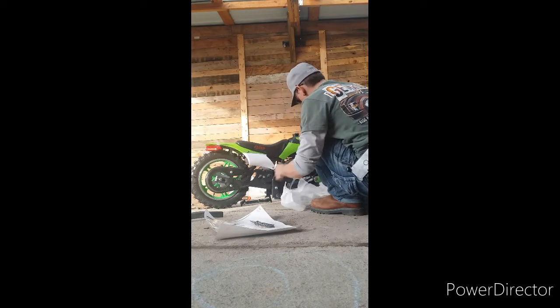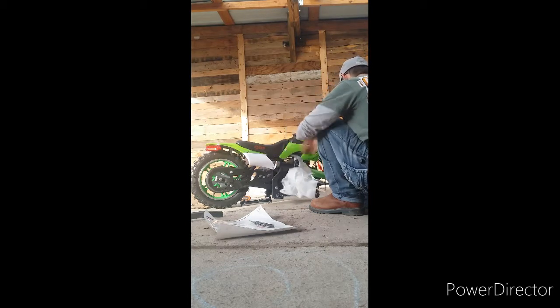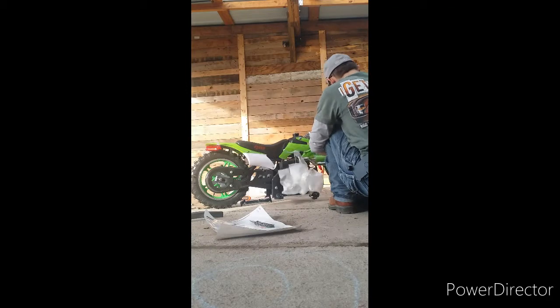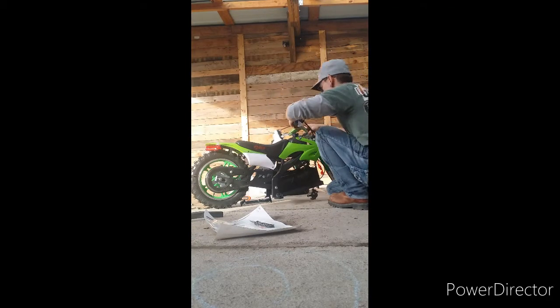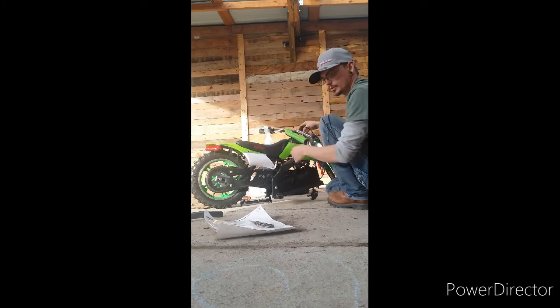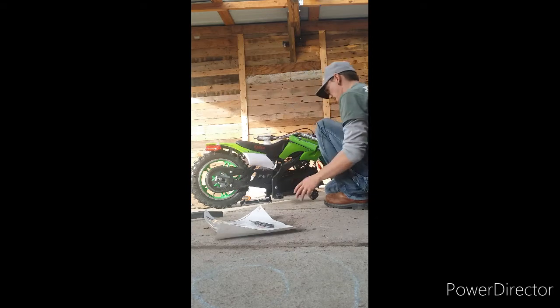Alright, let's try to make it work. We'll plug on the bar, I guess. Make sure nothing's bent — that'll be number one here. Make sure nothing important is actually damaged.